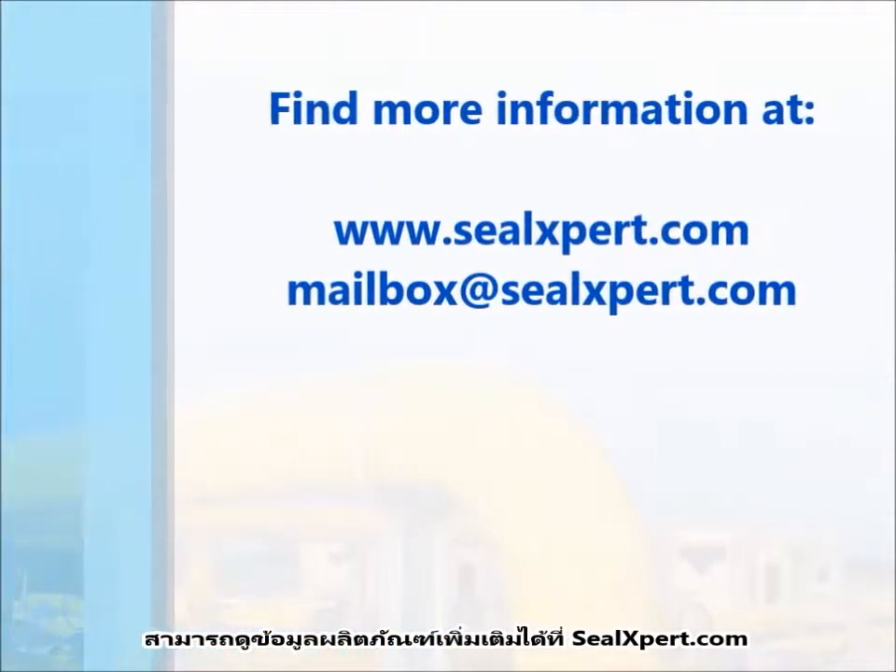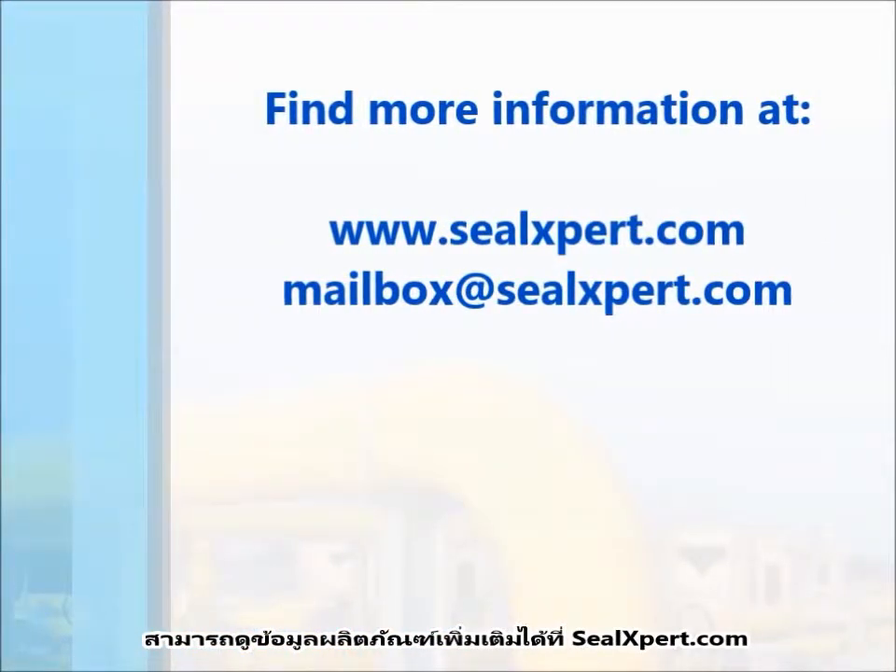For more information about our products, visit us at www.sealexpert.com.